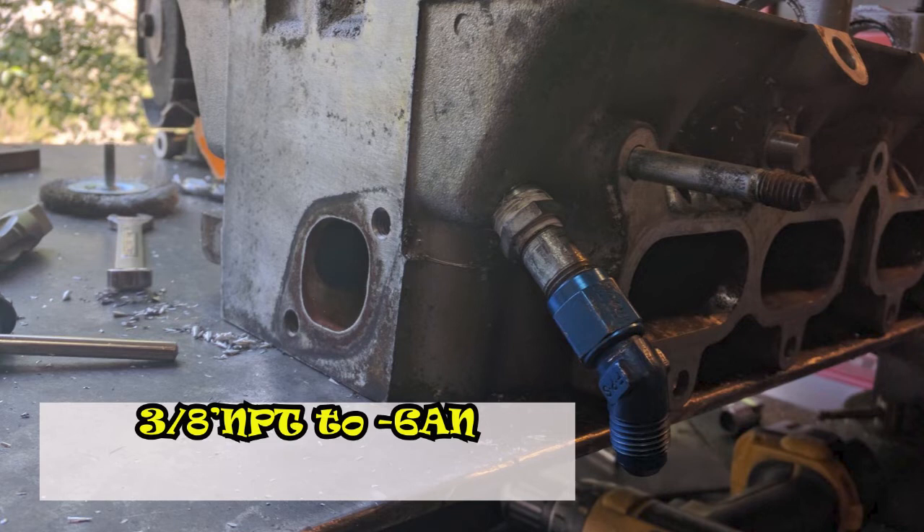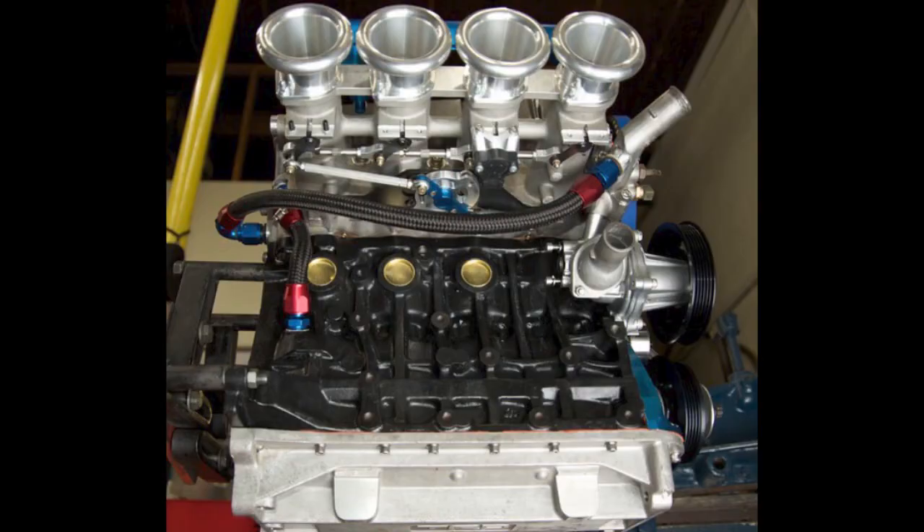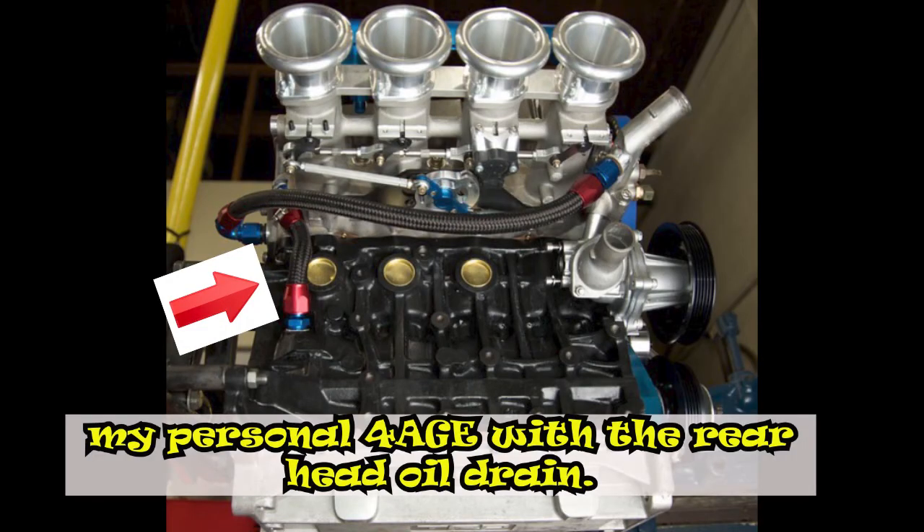As you have seen from the images, this is a 4AGE 16 valve big port head going through the same modification previously mentioned. I would highly recommend drilling for a 1.5 inch NPT to a dash-10 AN fitting in order to provide the maximum benefit of added oil drain back, although a 3/8 inch to dash-6 AN should be sufficient providing you don't exceed 9,000 RPM.